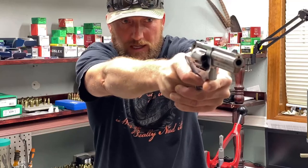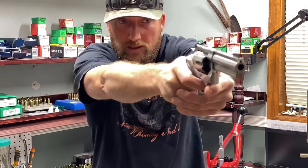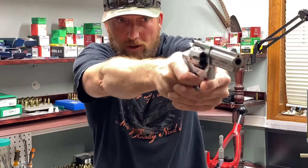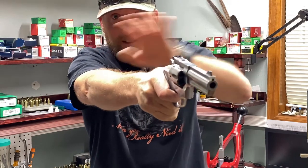Dry fire practice helps out a lot, and you'd be amazed how fast you can pick up that front sight. You're already looking at your target — you're just bringing your sights into that picture.